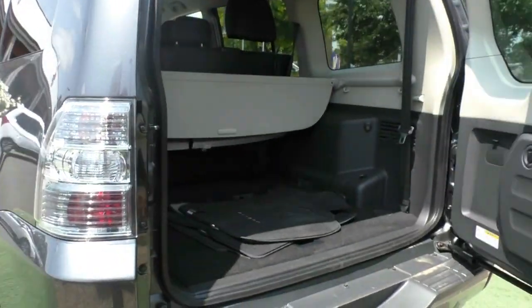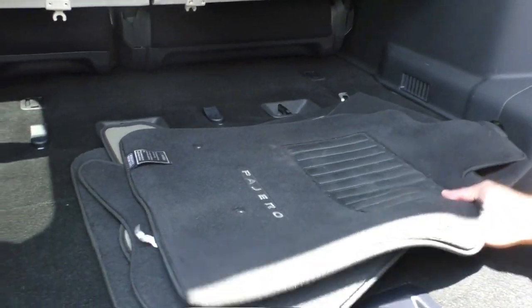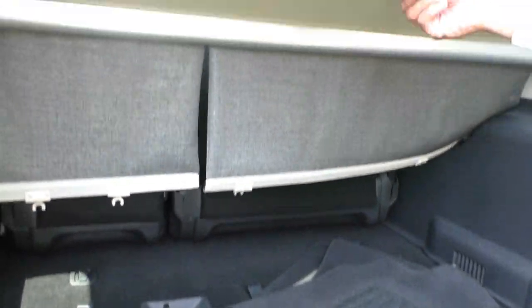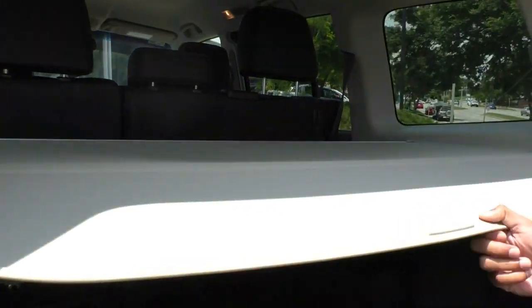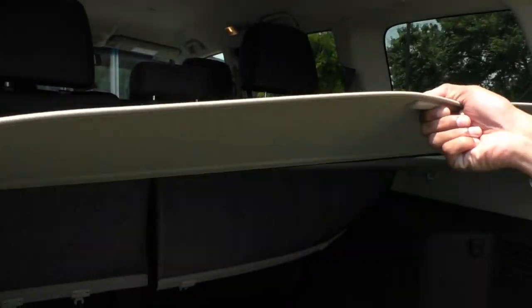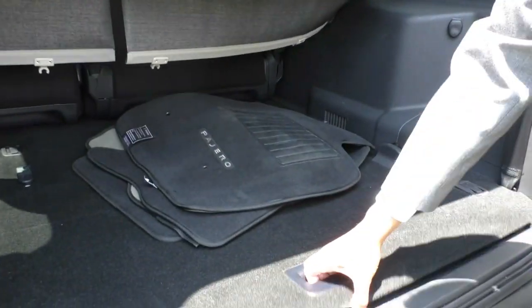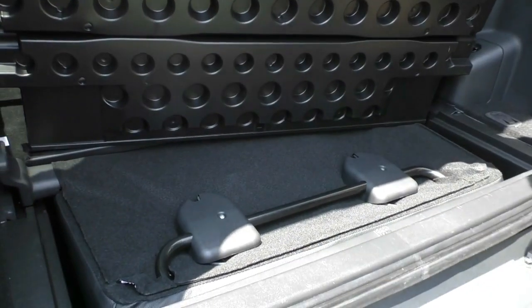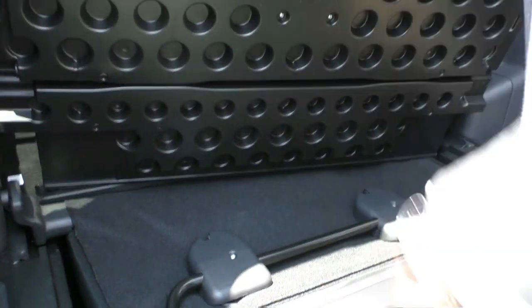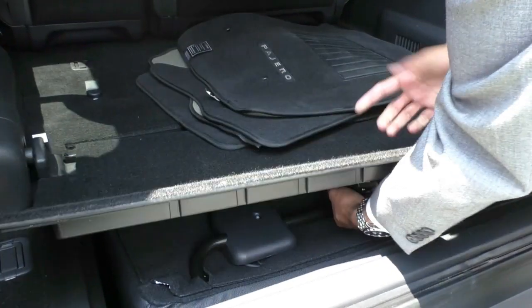Just opening this up, you've got your genuine Mitsubishi Pajero carpet mats coming with the car and a cargo liner in the back, which just prevents people from peeking inside in case you keep anything valuable there, and it has been kept in very good condition. Just under that you've got your rear seats, which tuck away nice and easily underneath. You can pull them out and click them in — quite an easy, user-friendly system — and you can also take them out if you wanted to.